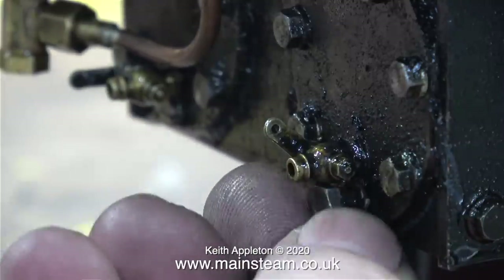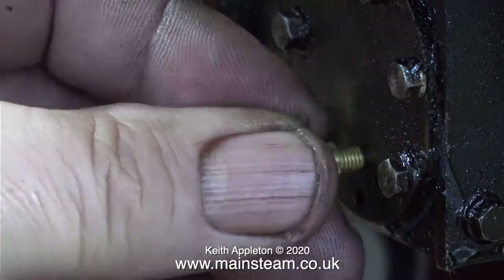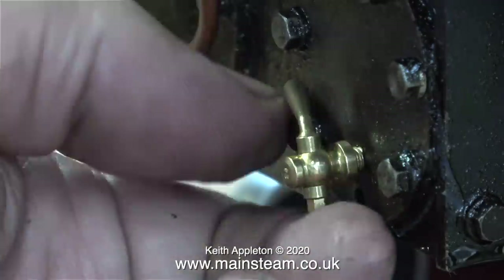These are very much standard drain cocks and they're designed to be operated with a lever. So first of all, after taking a bolt out of the cylinder, I remove the first one. And here I'm just trying a quick test fit of a 21st century steam drain cock.